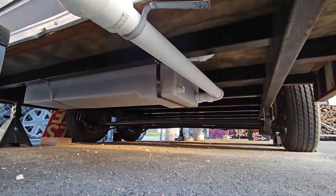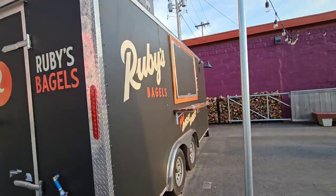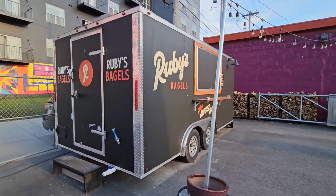You guys can see the different setups. This is how they have their water tanks on this little trailer. This one right here — Ruby's Bagels — that's how they have their dump valve. I just want to make sure I show you the other option you have for putting your tanks at the bottom.